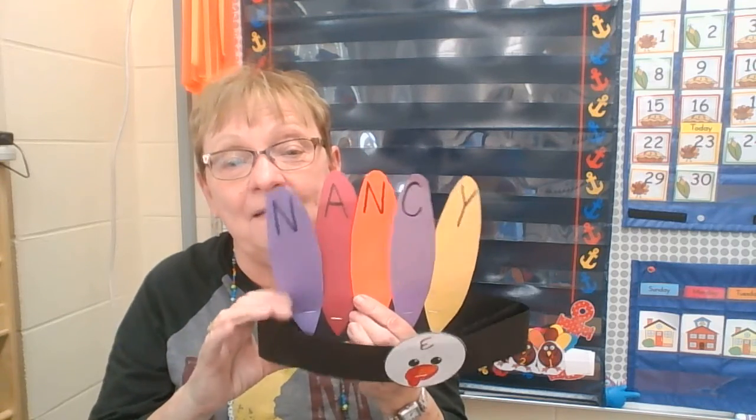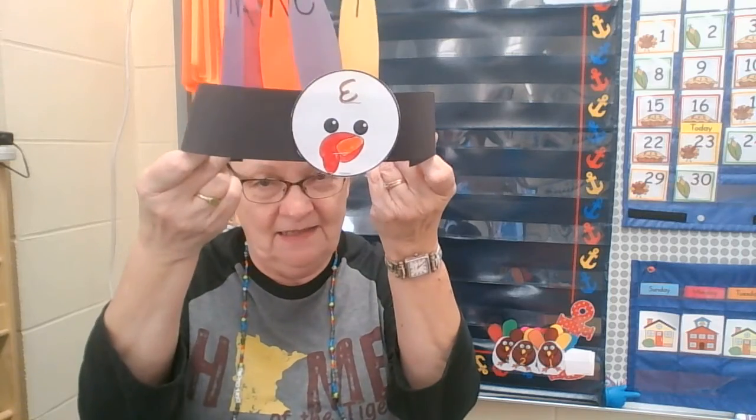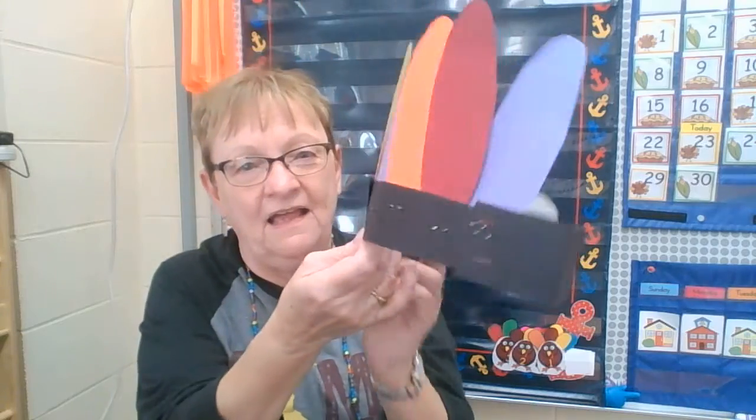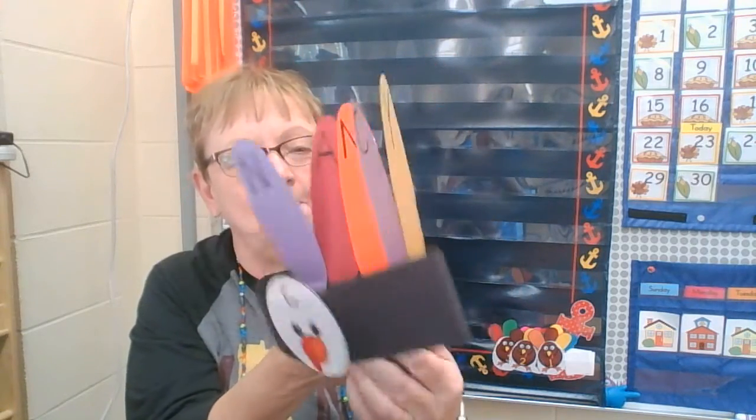Make your name, and then parents, you want the face in the front and the feathers are in the back. Then we staple it or tape it — scotch tape works great. Pop it on and you will have a very special hat to wear on Thanksgiving. Happy Thanksgiving! Bye bye.